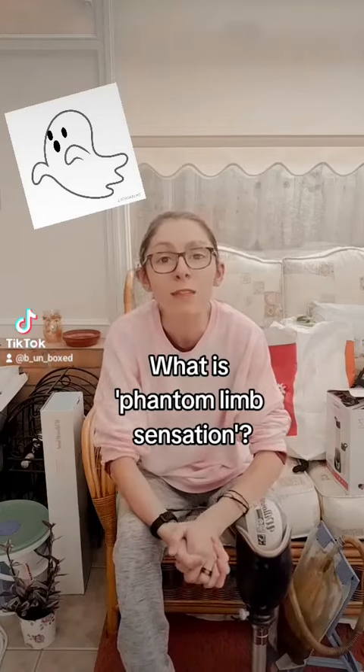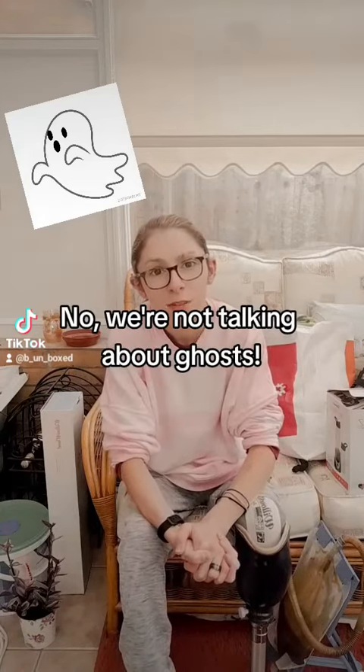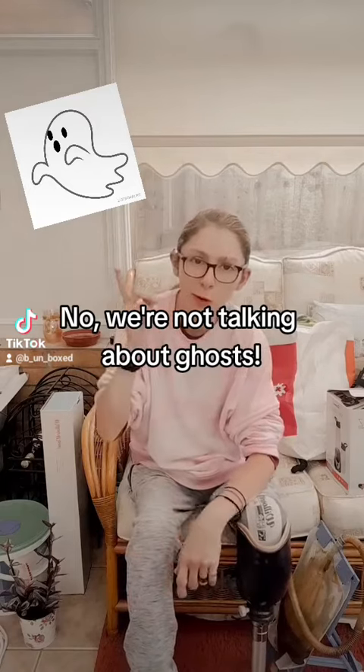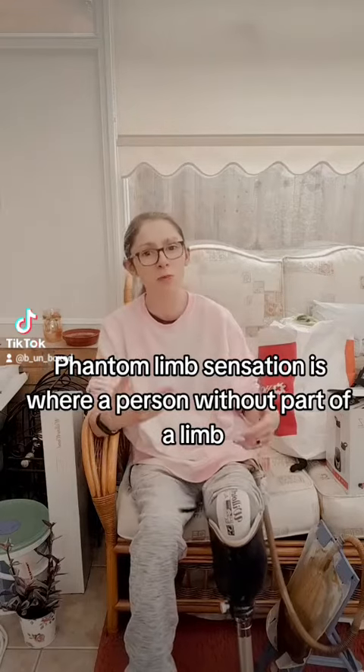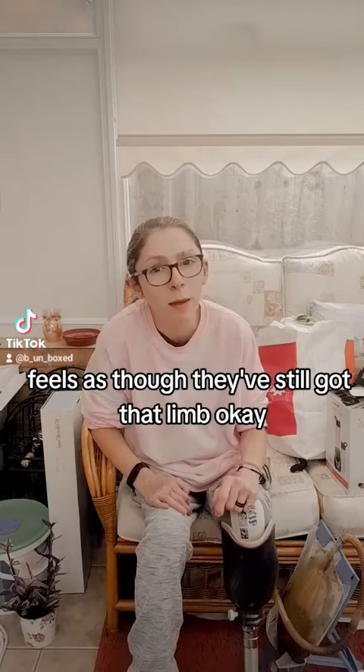What is phantom limb sensation? We're not talking about phantom limb simulation. Phantom limb sensation is where a person without part of a limb feels as though they've still got that limb.